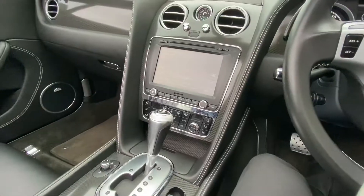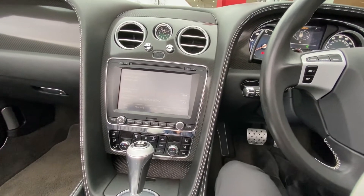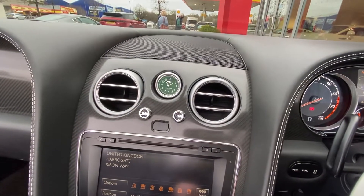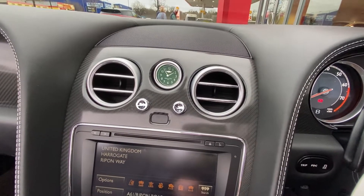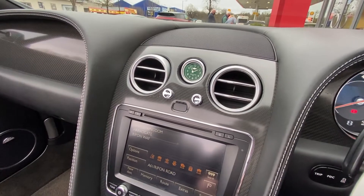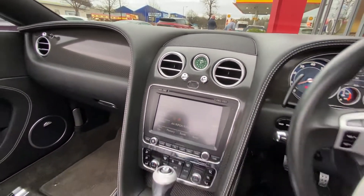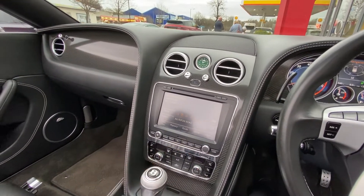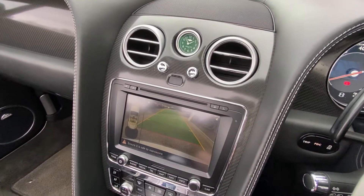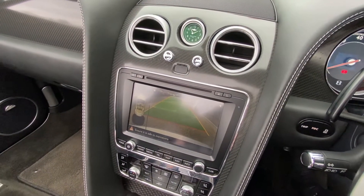It's got sat nav, which is great for navigating around. And then there's your Breitling clock up here — a nice little Bentley feature, really smart, adding to the classiness of this car. It looks a bit green on camera but it's actually a black face. If I just pop the car into reverse quickly — you can see the reversing camera there, which is a nice feature.